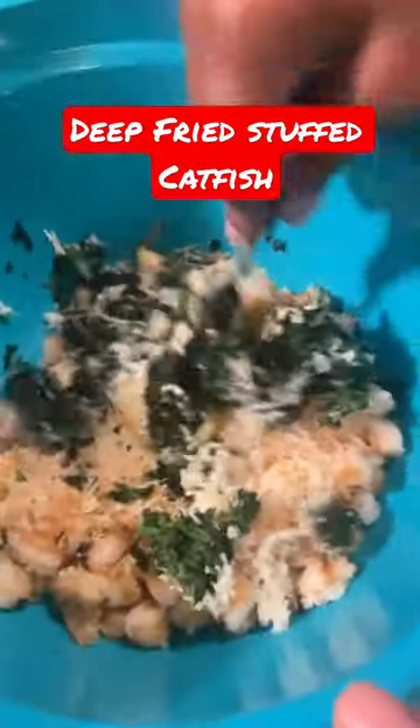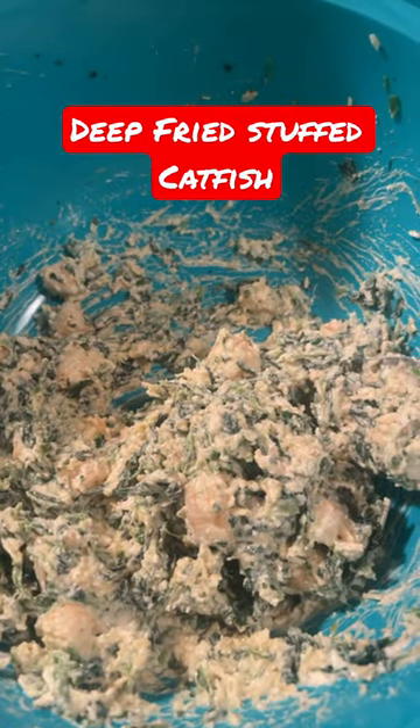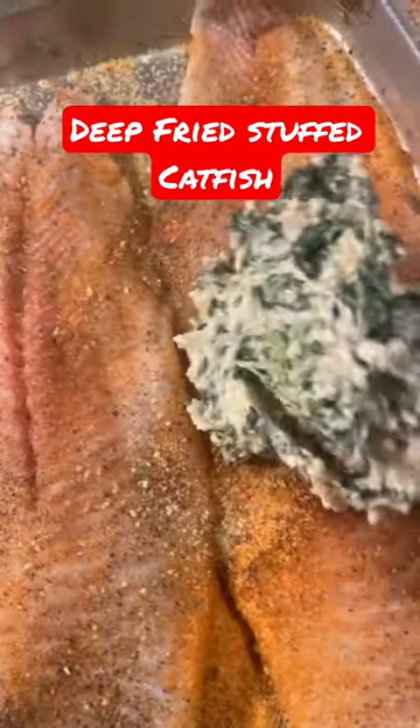I cut up shrimp and put shrimp in there. I've seen some people use crab meat, but I chose to use shrimp. Then you want to stir that all around and season your mixture. This is how it should look.